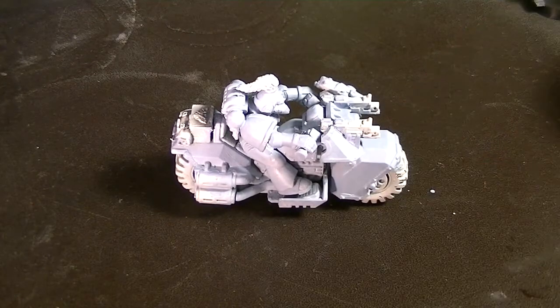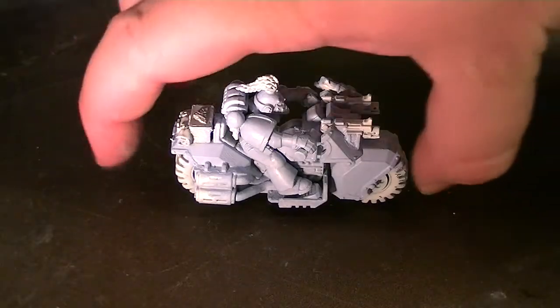Welcome to Episode 1 of Let's Paint. In this tutorial, I'm going to show you how I painted a Space Wolf biker that I gave to a friend of mine for Christmas.